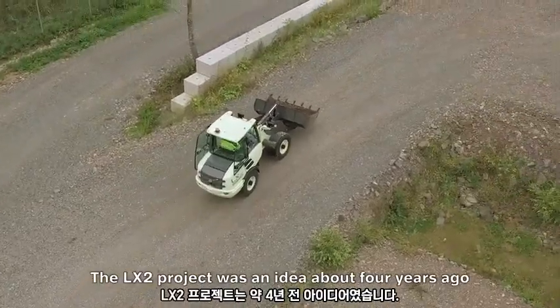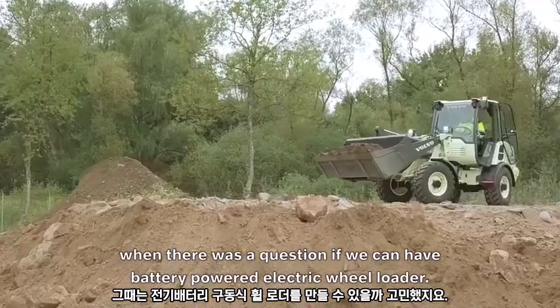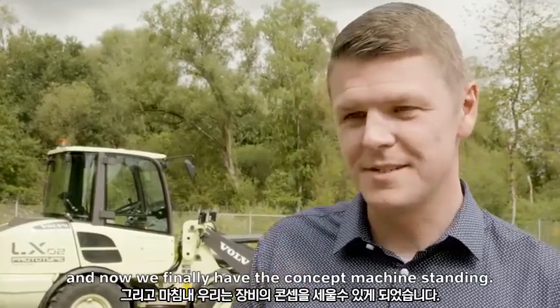The LX2 project was an idea about four years ago, when there was a question if we can have a battery-powered electric wheel loader. We started with a very small investigation and now we finally have the concept machine standing.